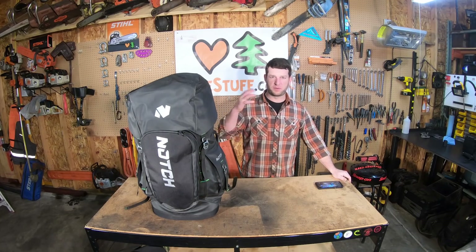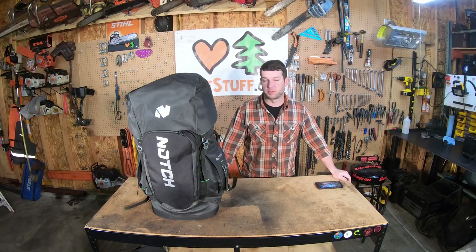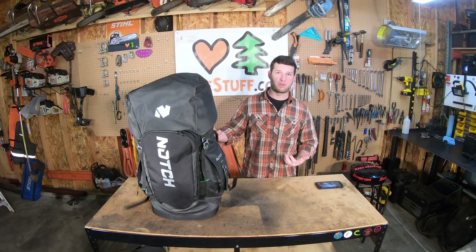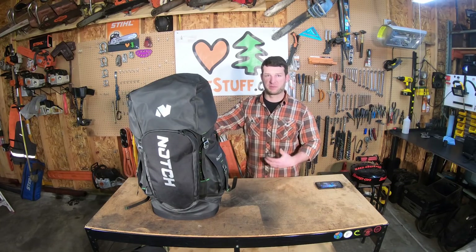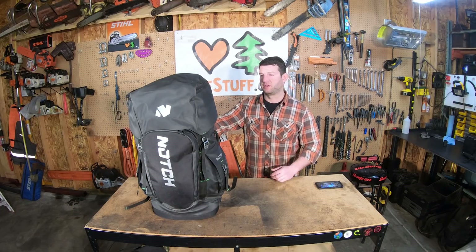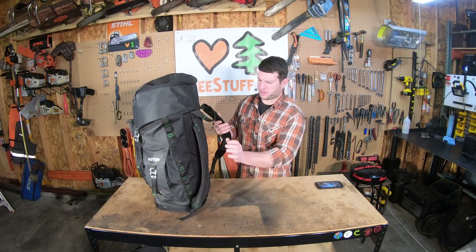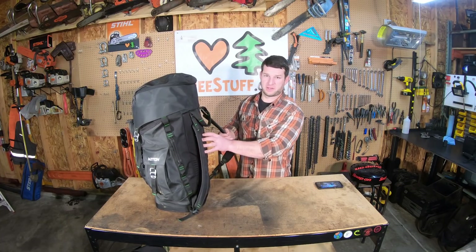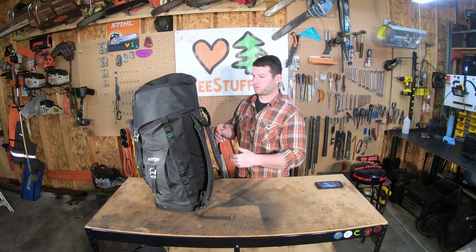I actually filmed everything up to this point a few months ago and it kind of slipped my mind to edit and post this video, but now I've got a better idea of how I feel about it — and I love it. It hasn't been used every single day, but I have been using it and it's held up incredibly well. It still looks brand new, and wearing it like a backpack with the molded pad, you don't get anything digging into your back. Even with all my gear it's pretty heavy and it's still super comfortable to wear.